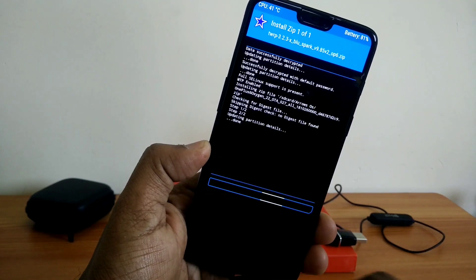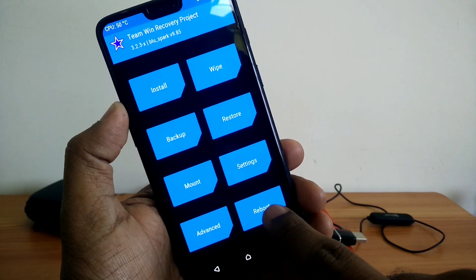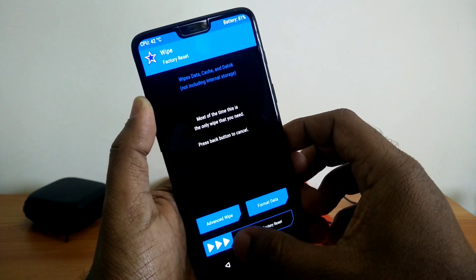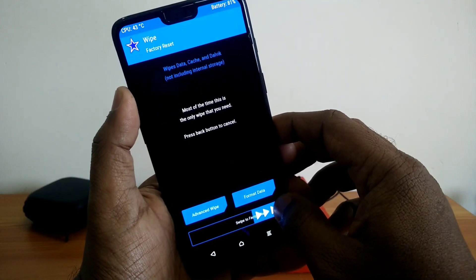Then you have to flash the TWRP zip, then reboot your phone again into TWRP recovery. After rebooting into TWRP, you have to factory reset your phone — click on Wipe and just slide the bottom slider.